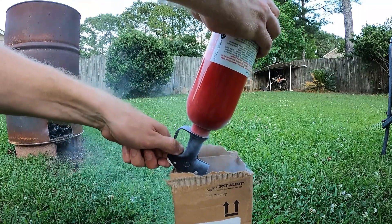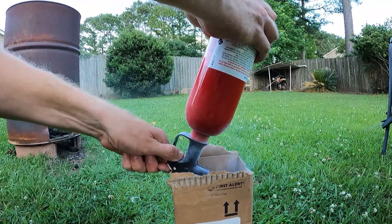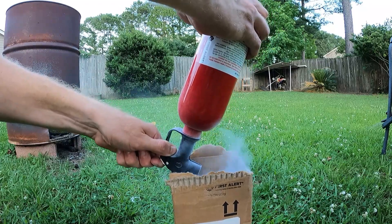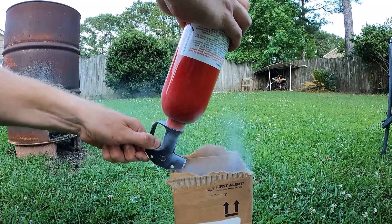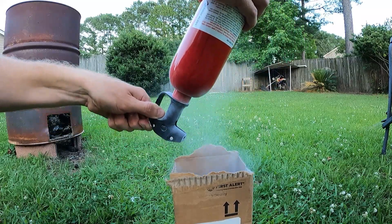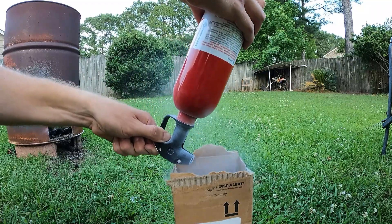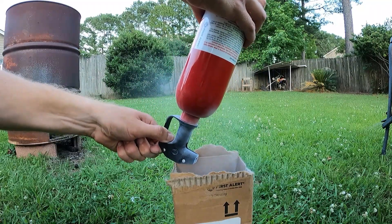It's a little more than I expected. Eventually it gets to where it's just pushing air out instead of all the powder. And there we go.